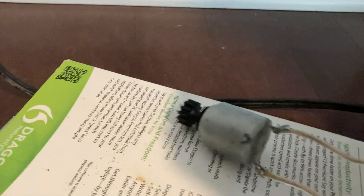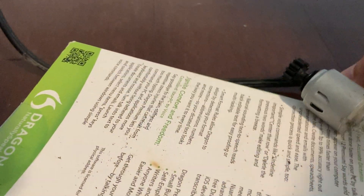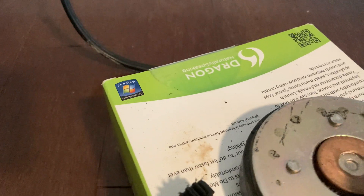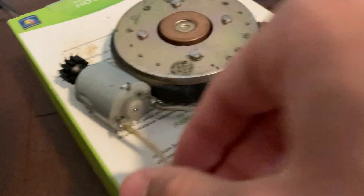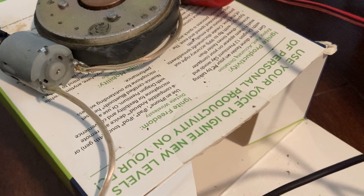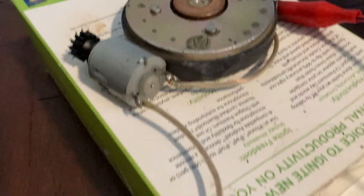I think it is dead. I think that was just through the resistance of these wires here that it was drawing current. Okay, it is dead.